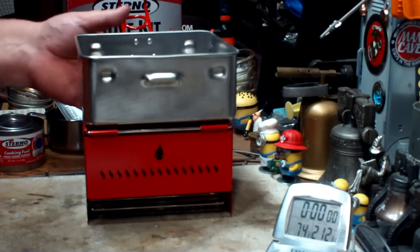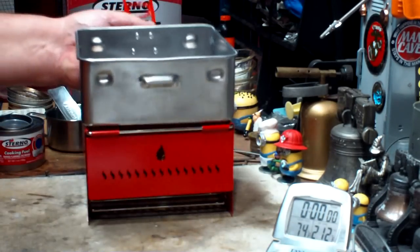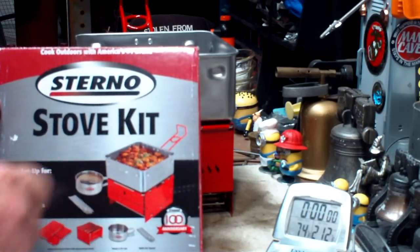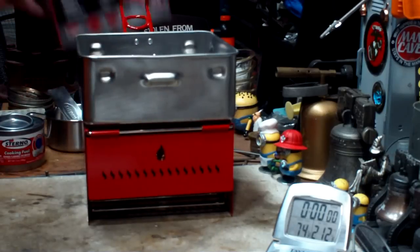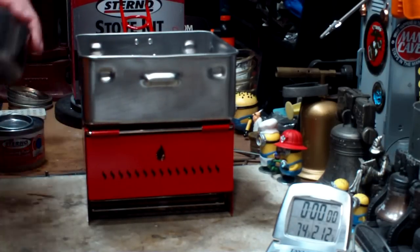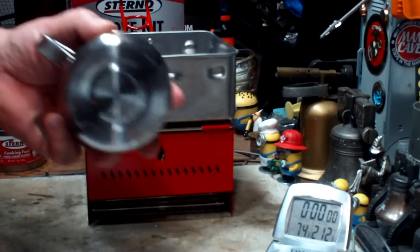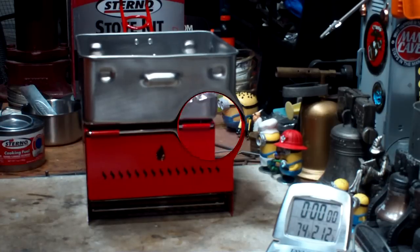I don't think the pot is a great shape for boiling water. On the box itself it kind of shows you heating up stew or something — a whole lot of stew. It's not a one-person kit, but then they only give you one cup — go figure. So let me get some water prepped here and I'll be right back for a test.